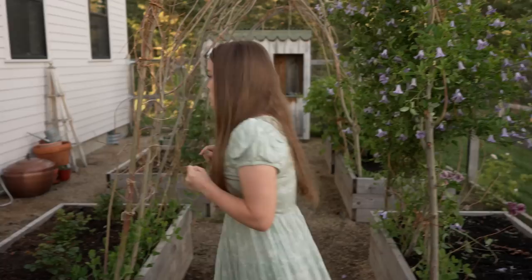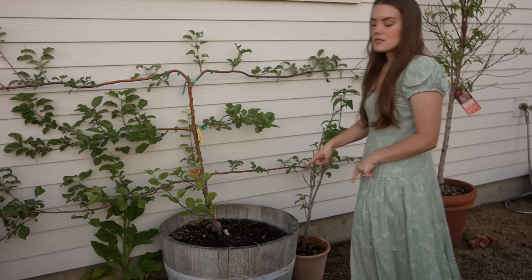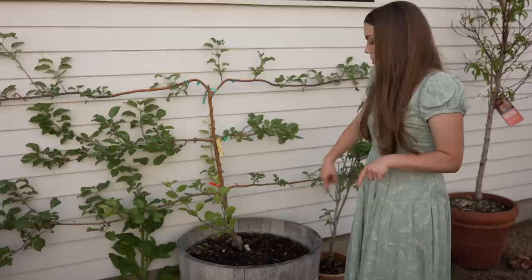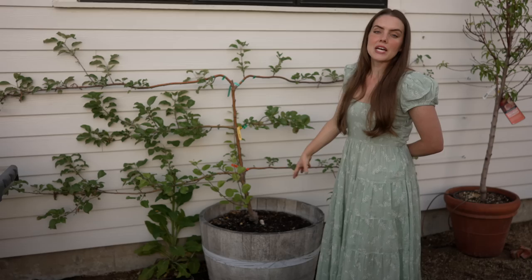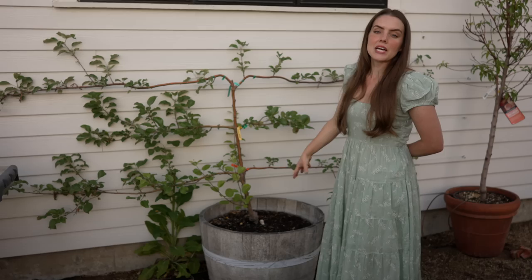I have my espalier apple tree planted in a bottomless whiskey barrel — I've cut out most of the bottom. This method is from Bunny Guinness in the UK, who is a big fan of planting trees in bottomless pots because the roots will eventually go down into the soil, so they can stay in the pots indefinitely.